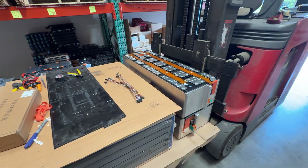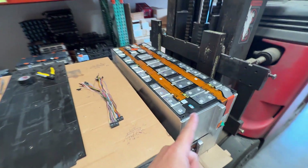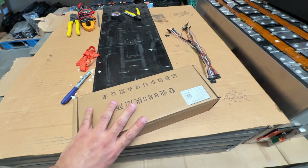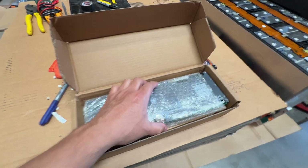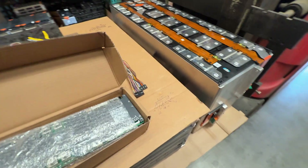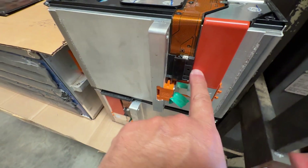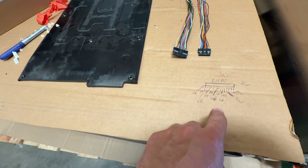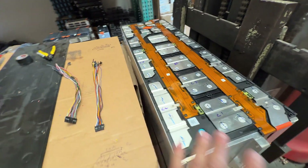People are asking me what BMS I recommend for these, and a regular JK BMS will work. These are smart BMS units you can set anywhere between 8s to 16s. The cool thing about these modules is they come with the connectors, so you don't have to mess with it — you just connect it in. I've figured out the pinout on these connectors, and it's easy because you have access to the actual terminals.